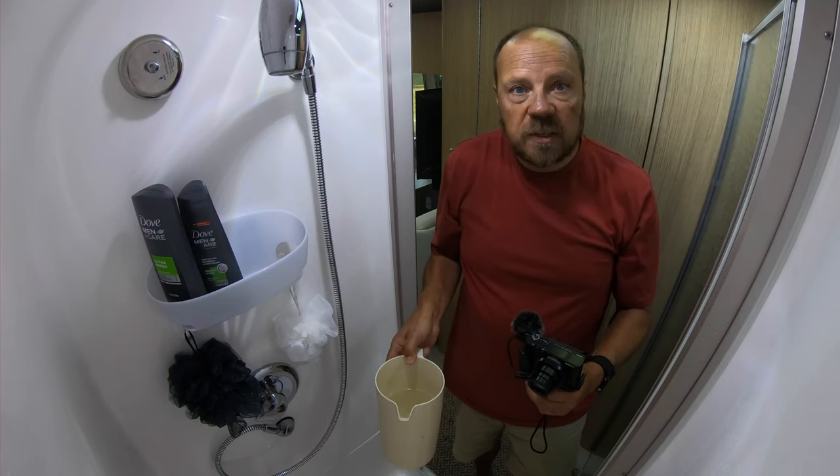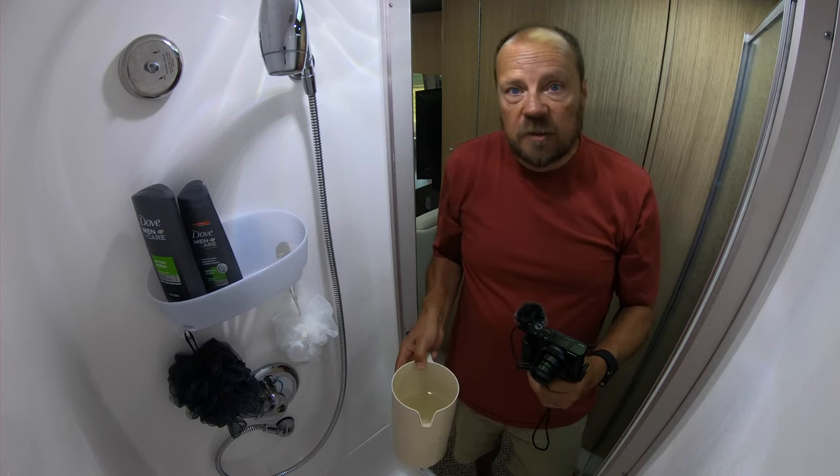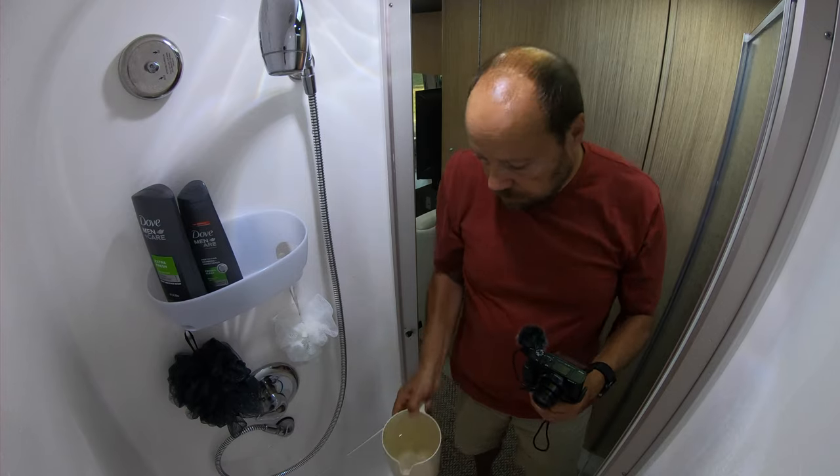This is especially handy on your last day when you want to put some water back in the black tank after draining it. You fill your gray tank before your black tank, so it's always good to have a little extra water in the black tank. By capturing that cold water and disposing of it in the black tank, you reduce the gray water you're producing and help the black tank flush better when you drain it.